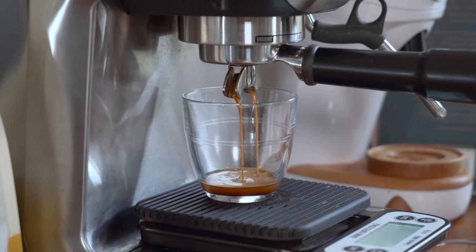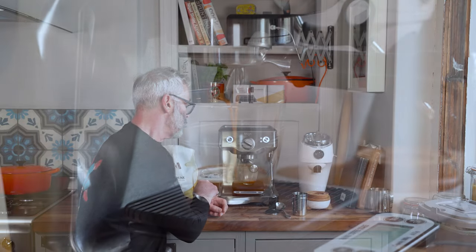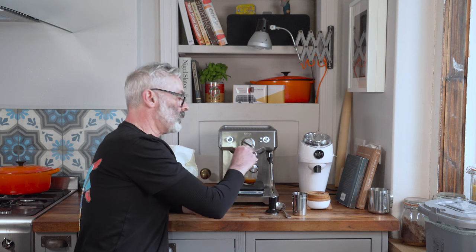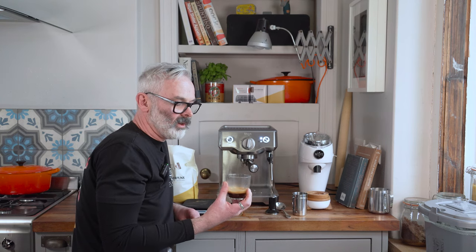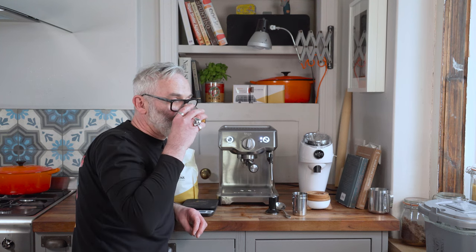You can see the flow is nice and even on both sides through the two spouts the portafilter has. I'm carefully watching the scales — I'm approaching 30 grams so I'm just about to flick off. That shot has landed within our recipe. I'm going to give it a taste. What you're looking for is a nice balance between acidity and sweetness. That one works for me — it's delicious. I'm using Steampunk Base Camp, which is a lot more forgiving than some of the more complex coffees we sell, and I'd recommend it for a home espresso machine. It's got lovely sweetness, it's balanced, and a very rich even body.